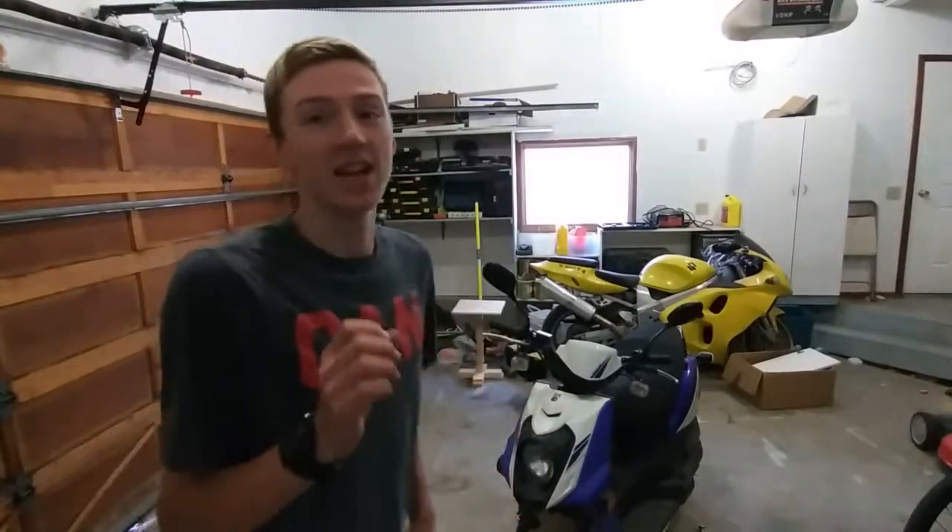Hey guys and welcome to CNF Productions. In today's video I'm going to be showing you guys a cheap and easy way to repair plastic body panels. As you can see, I have my vehicle here and it does have a little bit of damage, so today I'm going to be demoing on that and showing you guys how to fix them.